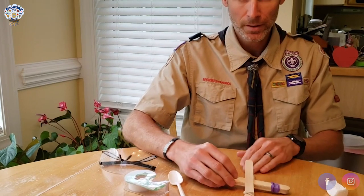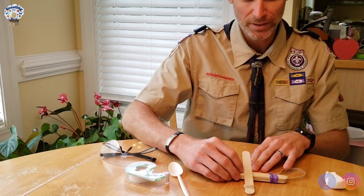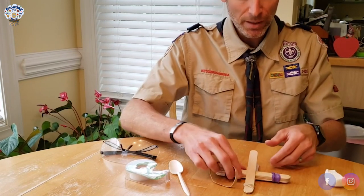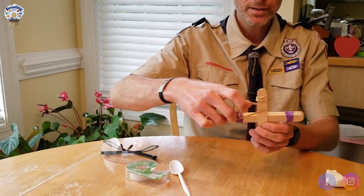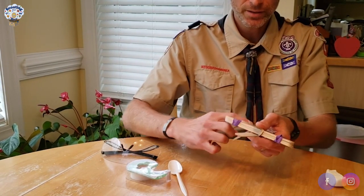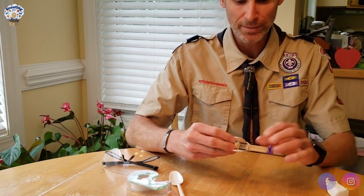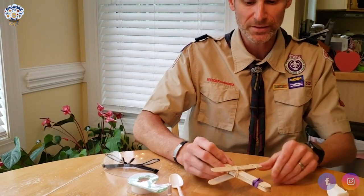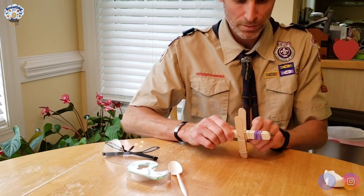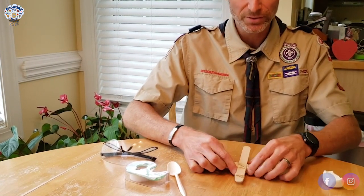Then take your last rubber band and wrap it around this part, kind of forming an X around the middle. This is a little more complicated — just wrap it around to start and then start weaving it around. It didn't turn out exactly like an X, but it's okay — what matters is that it's holding together in place. Then slide it down a little bit, work it down, so you have something that kind of looks like a catapult.